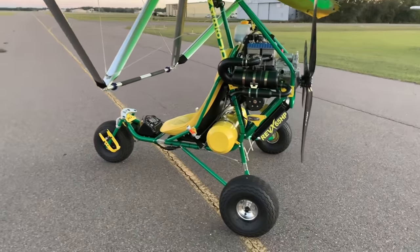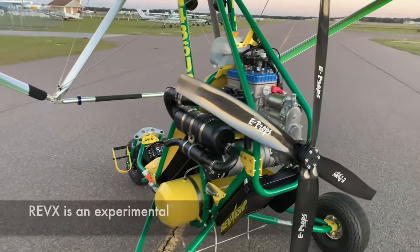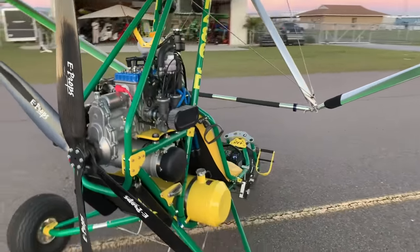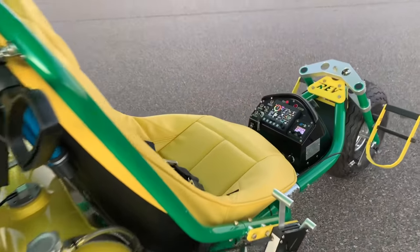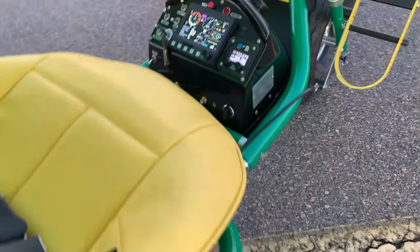Next is the Rev X. This is practically the same machine — you're cruising around the same speed — but you get better performance on your climb rate. You're off the ground in only 100 feet and you're climbing at over 1,000 feet per minute. For that extra jolt of performance, you'd be looking at $37,000 for the Rev X.